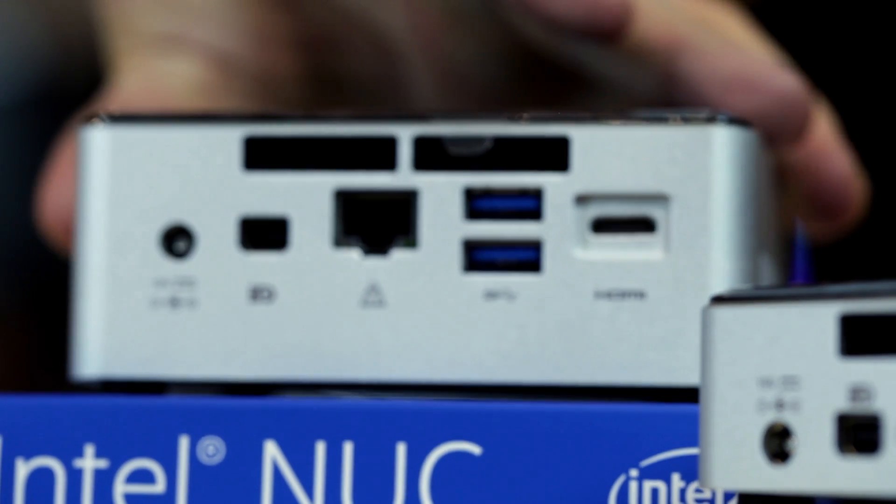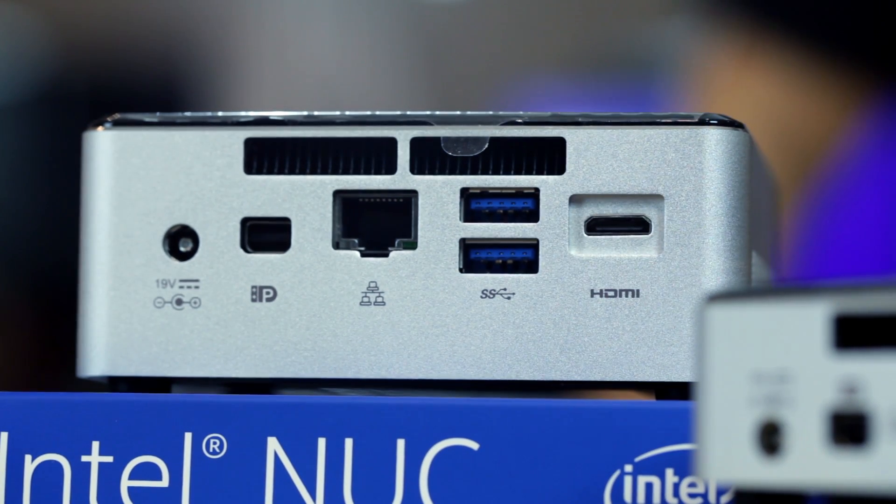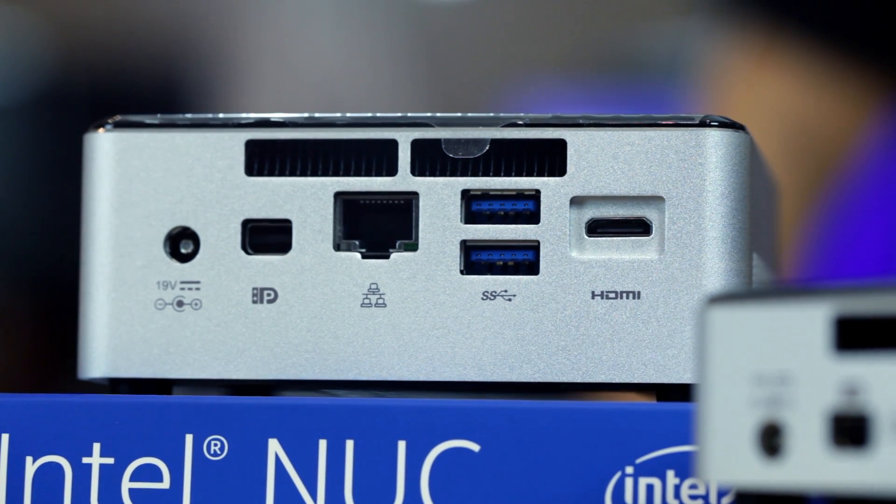Behind the unit you have access to a mini DisplayPort, gigabit LAN, two USB 3.0 ports, a mini HDMI port, and a DC input.